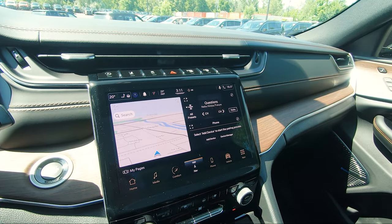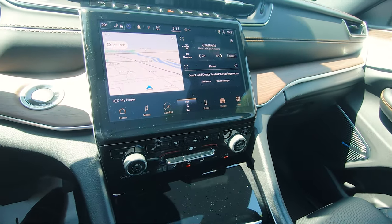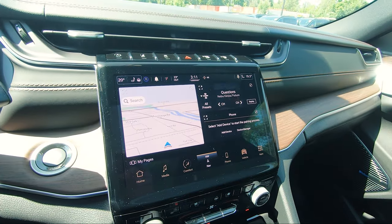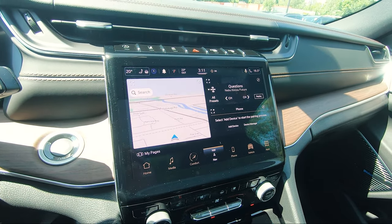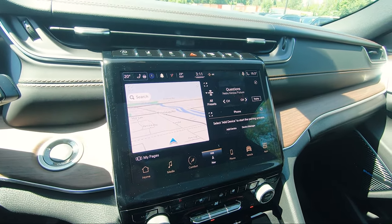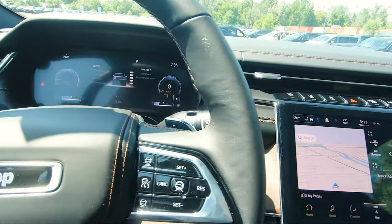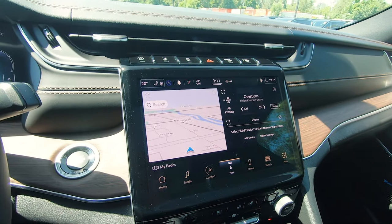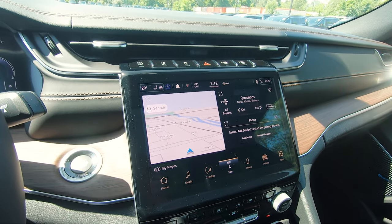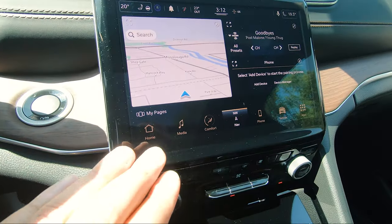With the 10.1 inch screen you get the new UConnect 5 system, which gives you wireless Apple CarPlay and wireless Android Auto. On older versions you had to plug in your phone, but it's all wireless now. If you get the UConnect 5 app on your phone, there are really cool things you can do - start and shut off your vehicle, lock and unlock, check tire pressure, flash your lights, and much more. You can also set boundary limits, monitor speed, and check vehicle location for other drivers of your vehicle, which is great for safety.